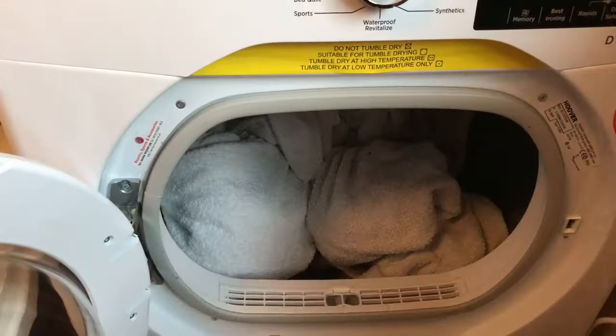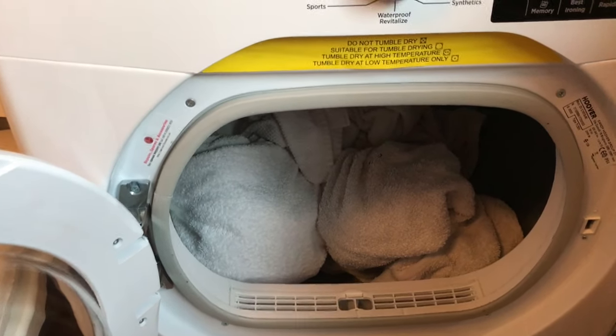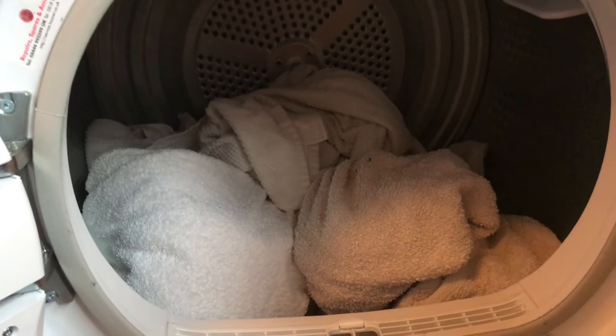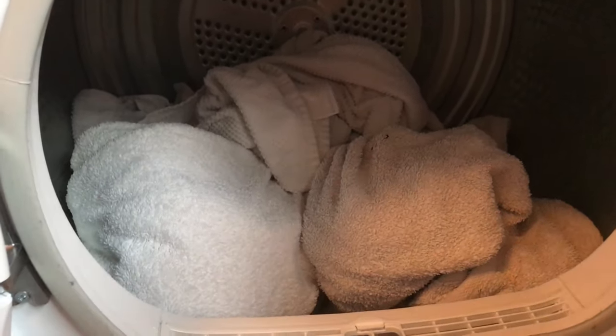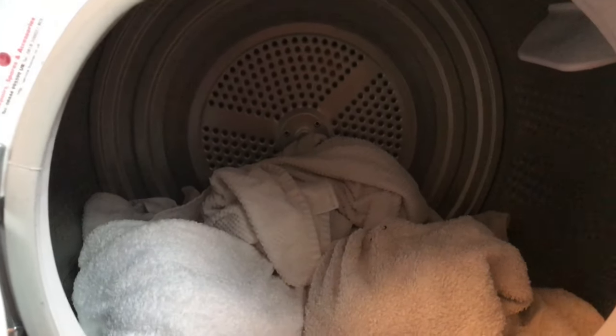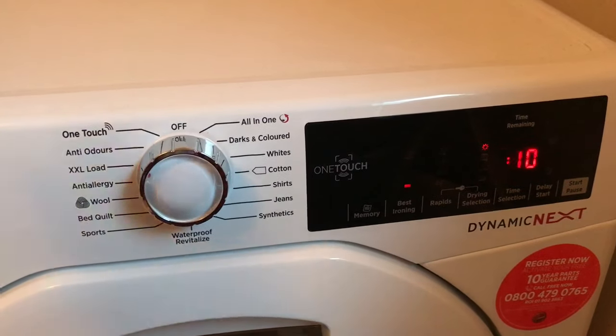I've just loaded the dryer with some towels I've just washed to put it into perspective. Our washing machine is seven kilograms and these towels were a struggle to fit in there. But you can see the actual size of this — because of the 10kg load it fits them in no problem and could probably fit some more in as well.